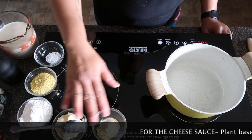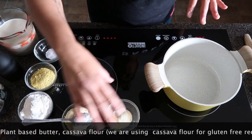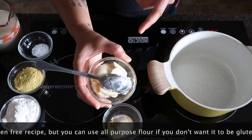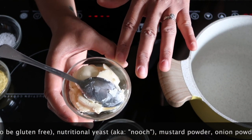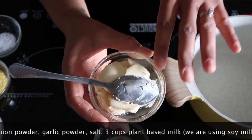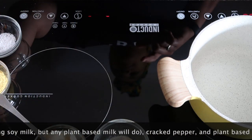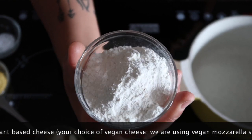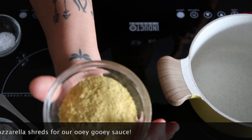First thing you want to do with your cheese sauce: get all of your ingredients in place, because you don't want to be running around and you don't want your cheese sauce to burn. We've got some vegan butter — I use Earth Balance, it's soy free and gluten-free. We've also got some cassava flour to keep the gluten-free aspect — this is about a third of a cup plus three teaspoons, just to thicken up the sauce.